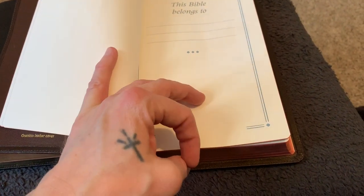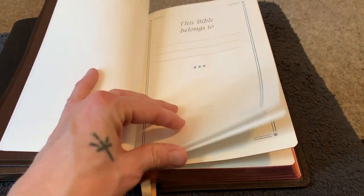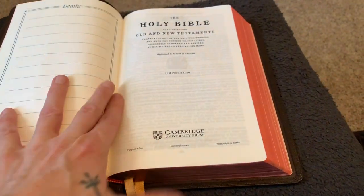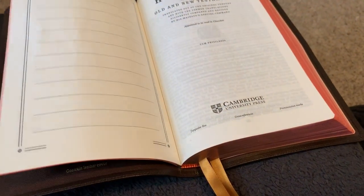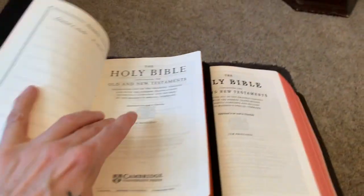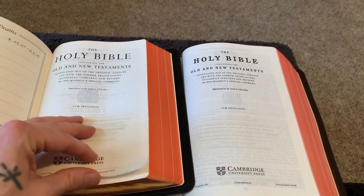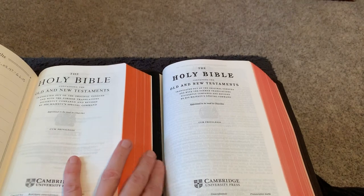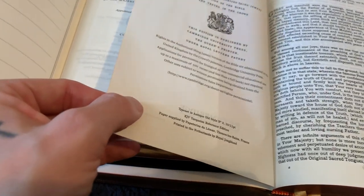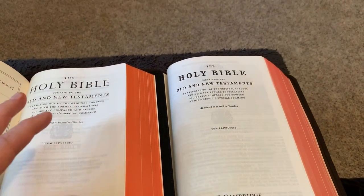I did dog-ear a page in Leviticus and dropped a spot of milk in Second Corinthians. If you want to see how that looks you can go on the Everything Bibles Facebook page where I've posted many pictures of these two Bibles. For the title page, you can see different fonts: this is Times Semi Bold 421 and this is Antique Old Style Number Three — 10-11 point font in the Turquoise and 8-9 point font in the Concord.